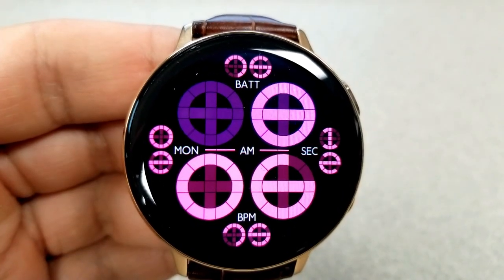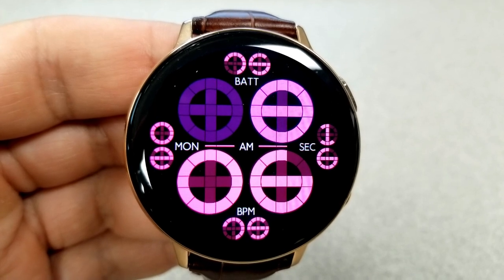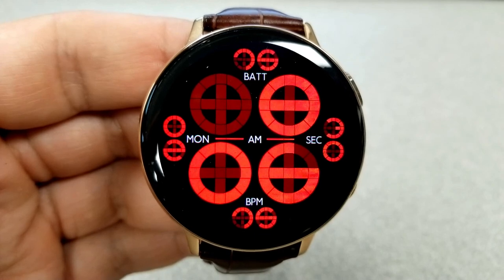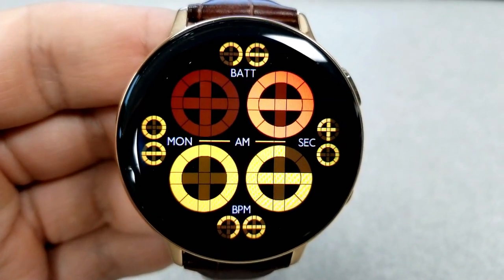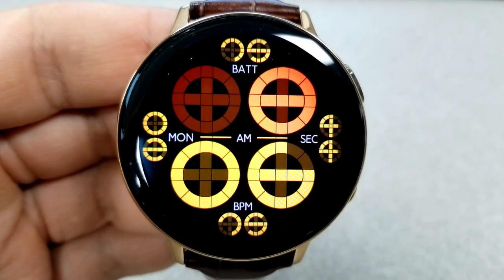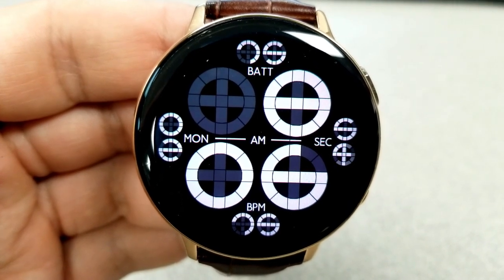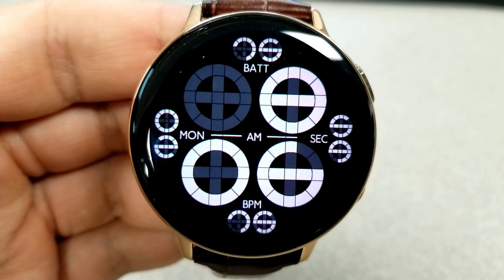The only non-circular digits are the text along the center for a weekday indicator, your AM/PM, as well as the seconds text on the right-hand side. You also have the text BPM at the bottom along with the corresponding digit identifying your last recorded heart rate, and the text at the top along with your percentage remaining is for battery power. You also have the ability to change the colors of the text for the hour digit as well as the minute digit and all the other display features.